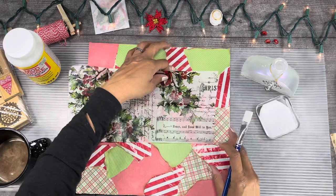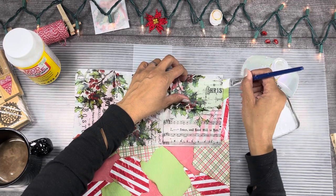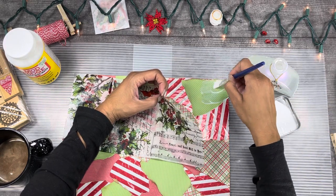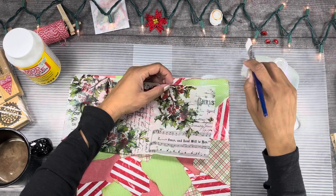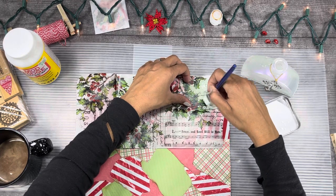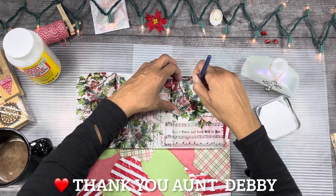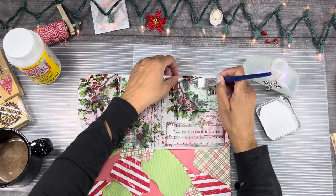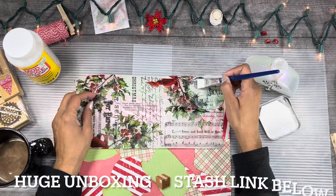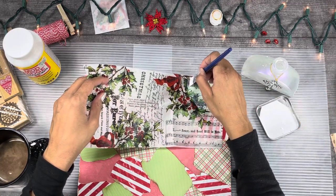Okay, here we go. I was thinking I want this word here, and then there. This is a Christmas print that my aunt sent me from her stash — good stash she sent. So I'm very blessed to have some new things to have a play with.